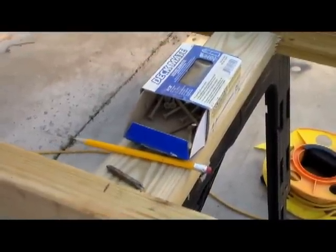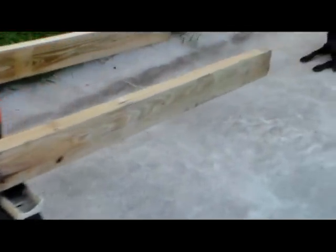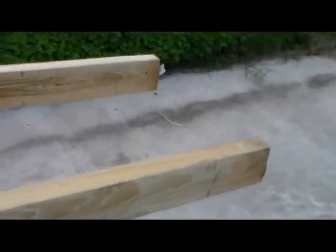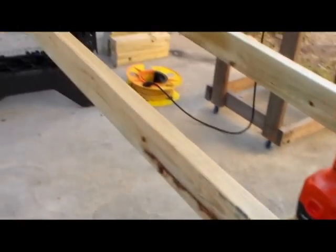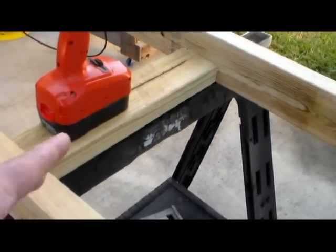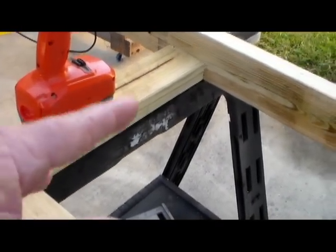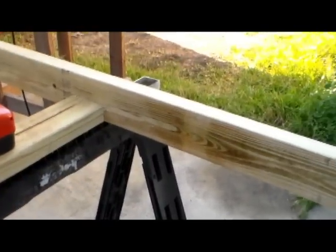Obviously you want to use pressure treated wood because it's going to be exterior in this particular case. Even if you don't use it for exterior, you really should do that — it'll last a lot longer. We just grabbed a couple of pieces that we cut earlier for the steps and put them there just so we can line everything up and get everything ready.